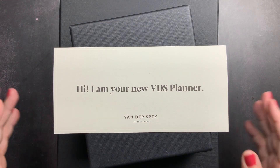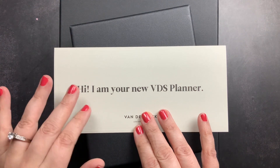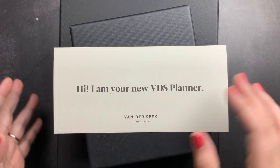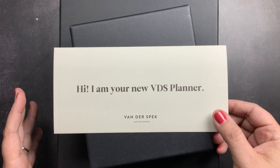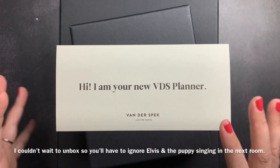Welcome back to Just Scribble. I am so excited. My first ever order from VDS has arrived and I have not one but two custom covers to share with you guys. I can't wait to open these and check them out.